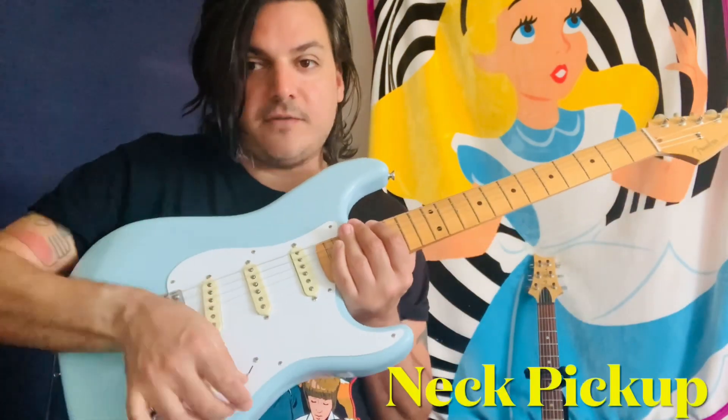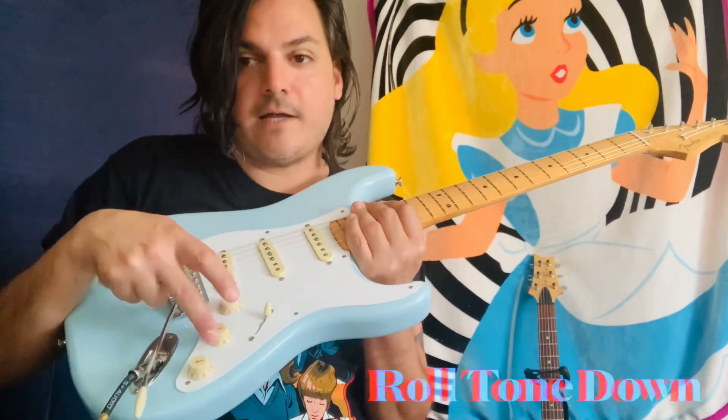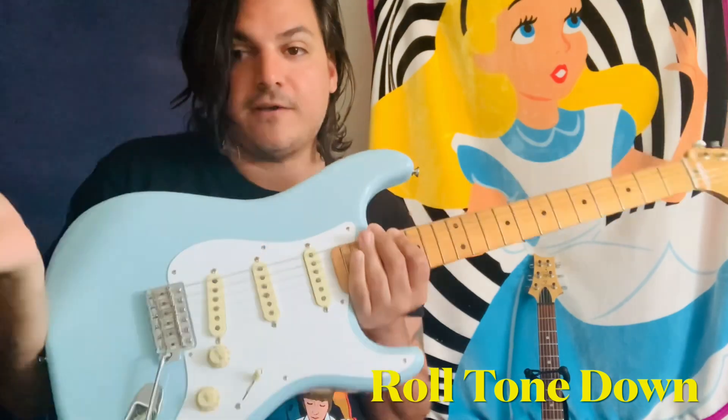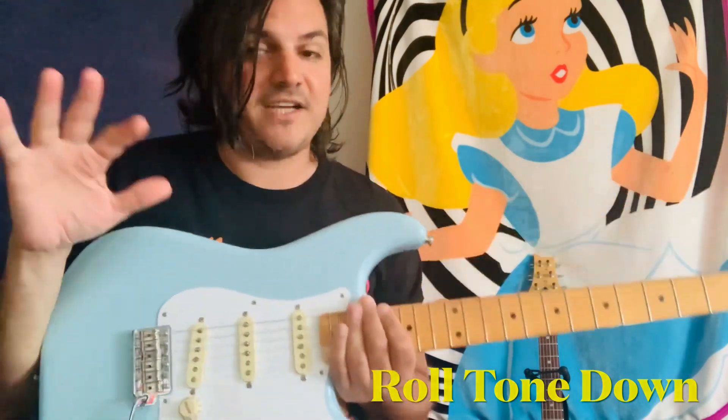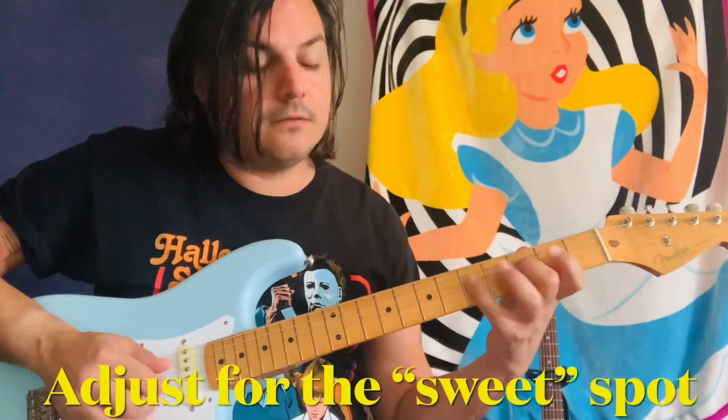First thing you're gonna do is go to your neck pickup — so we're gonna go all the way up using a Strat, because everybody's got a Strat, right? And then the next thing you're gonna do is take your tone knob and put it all the way down. That's the middle tone knob on a Strat most of the time. Roll that tone all the way down and we get this fast pull up.